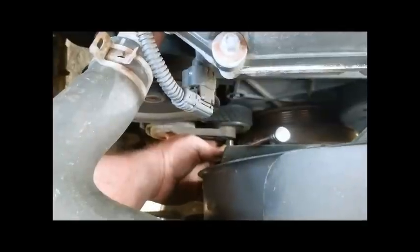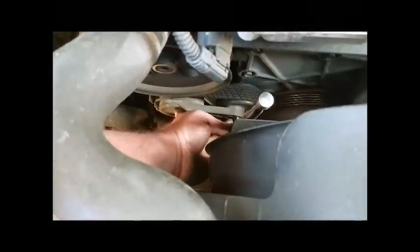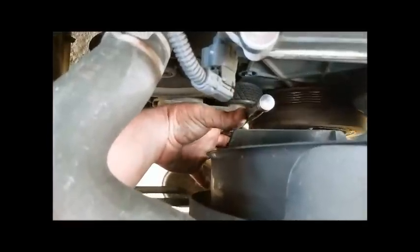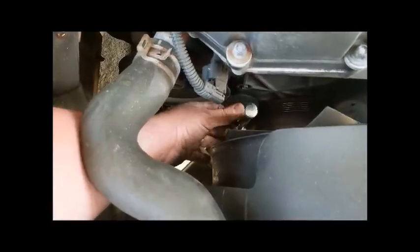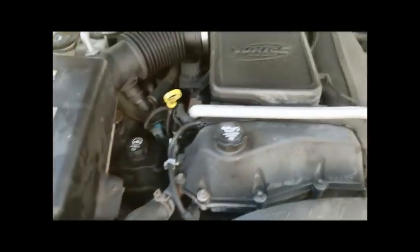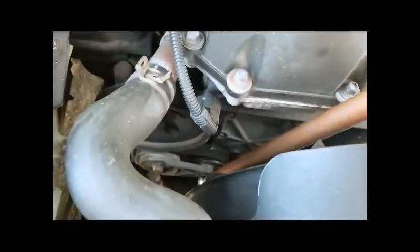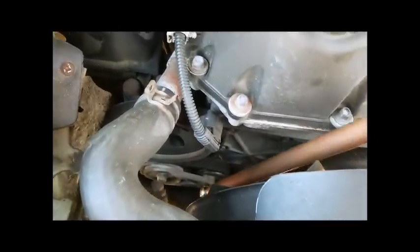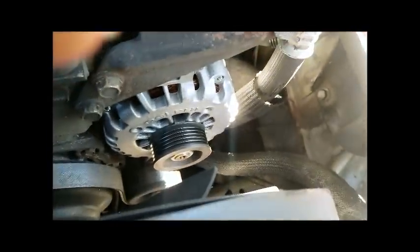The first thing we want to do to get this alternator out is remove the serpentine belt. Down here to your left you'll see the tensioner. There is a spot that accepts a 3/8 drive ratchet right in there, and you want to put pressure towards the passenger side of the vehicle. I have a decent length copper pipe that I slide over my ratchet to make turning the tensioner easier. You can see it release tension on the belt so you can slide the belt off the pulleys.